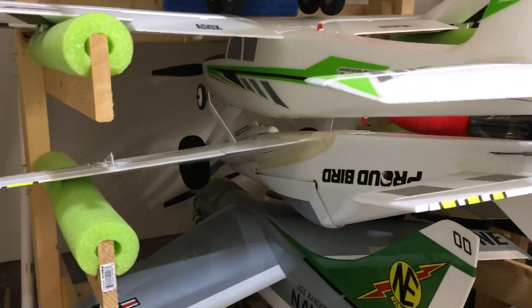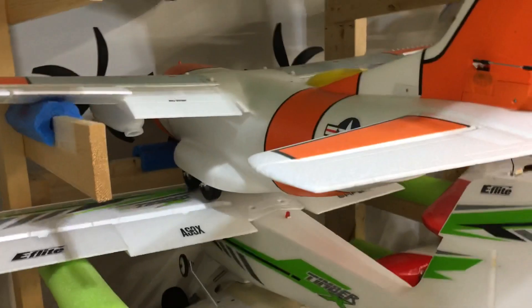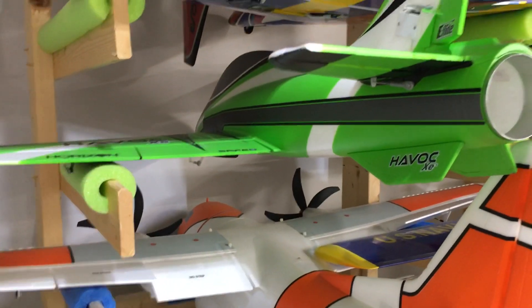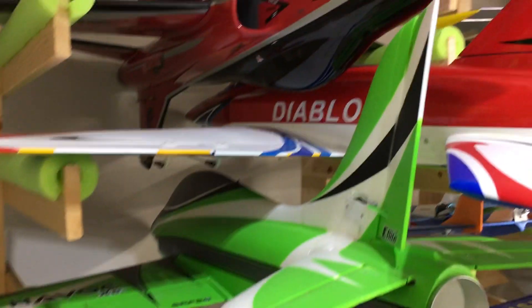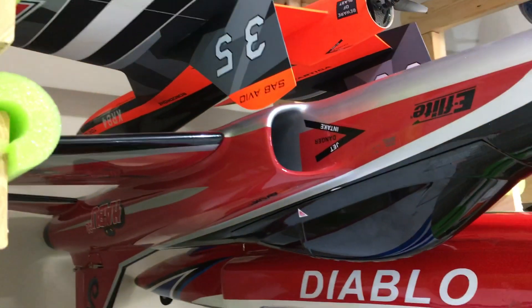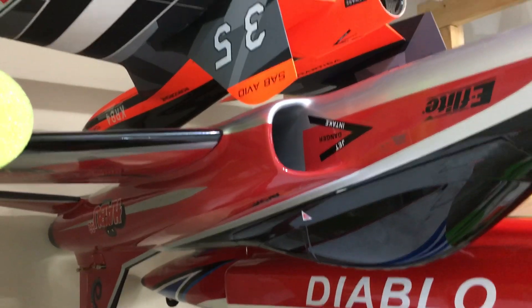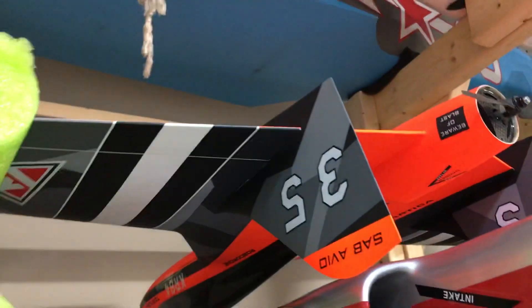Then we have the E-Flight Timber X, the E-Flight EC 1500, and my favorite of all — the E-Flight Havoc XE. Then we have the Diablo, which I love. My favorite fiberglass jet is the Haboo 32, 8S — incredible aircraft. And then my prized possession is the Saab Tortuga.